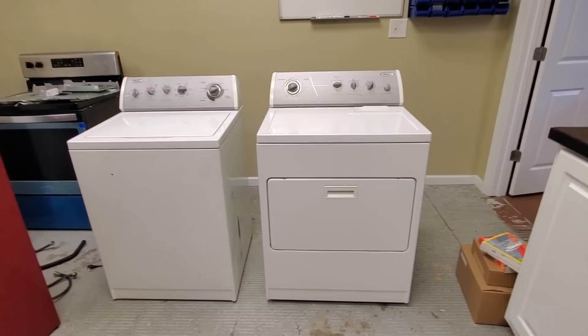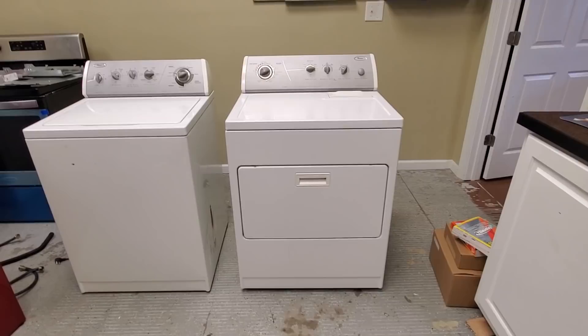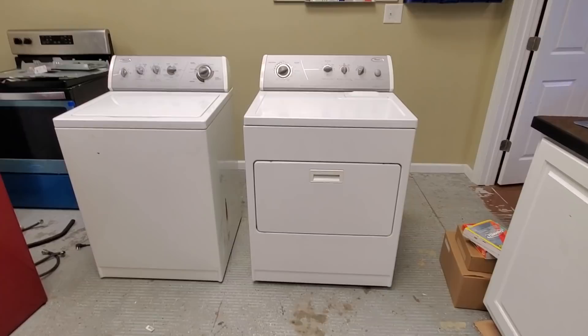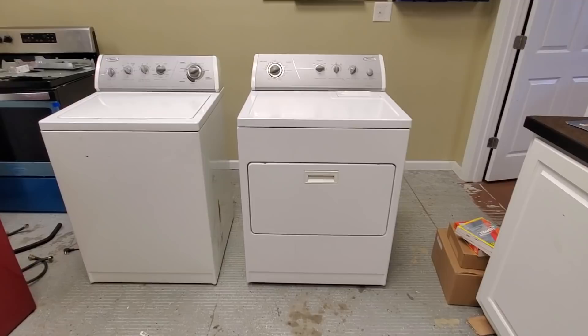With kitchen appliances, people want everything to match. If someone has a Kenmore refrigerator, they want a Kenmore range, and they want it to match in stainless steel, black, or white — they can be very picky about cosmetics. With washers and dryers, they don't really care. If someone has a Whirlpool dryer and a Maytag washer, they're not going to care that much about that.